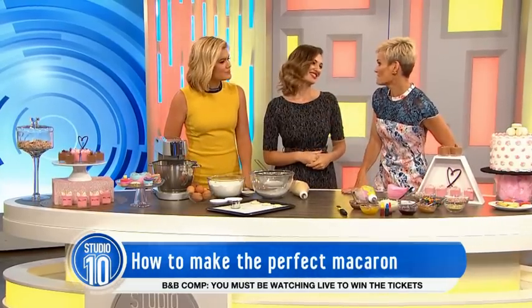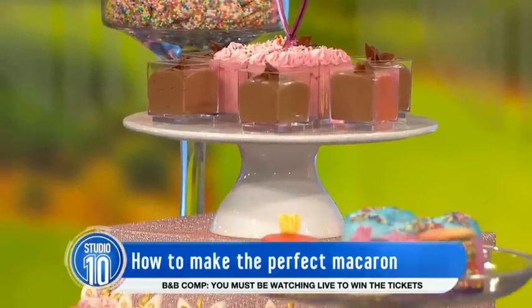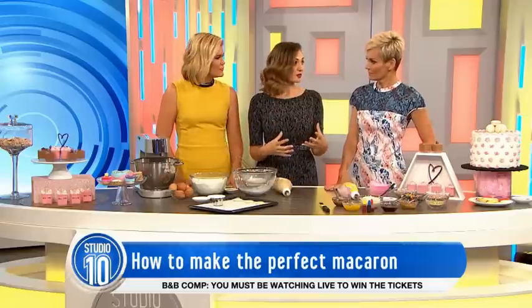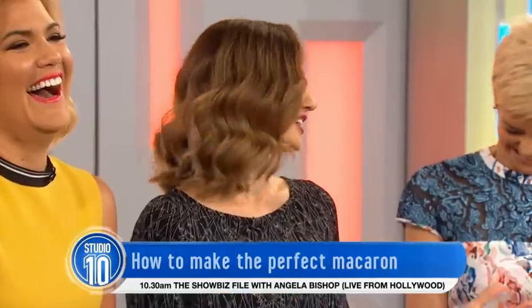I look at this and I feel happy. I feel whole again. Are they hard to make? You need a few little tips and tricks, but once you've got them on board it's fine. I mean, if we gave up on everything that was temperamental, I'd be single for the rest of my life, so don't give up — give it a go!